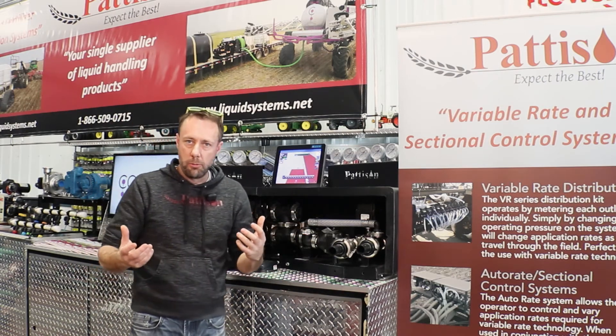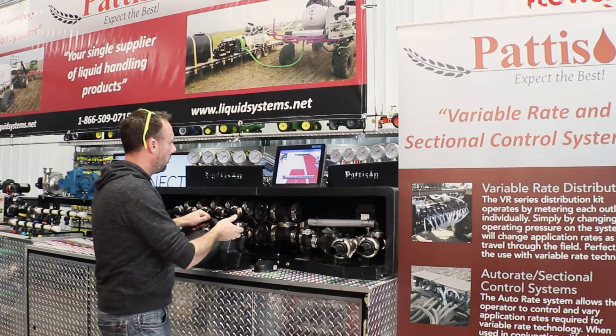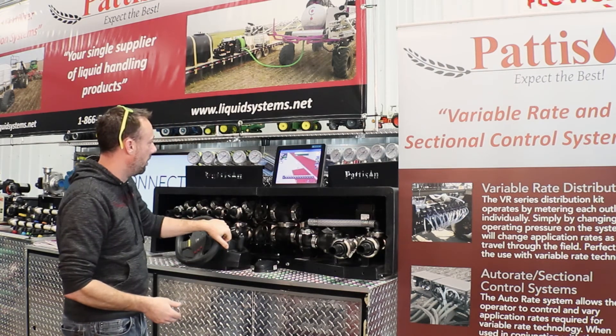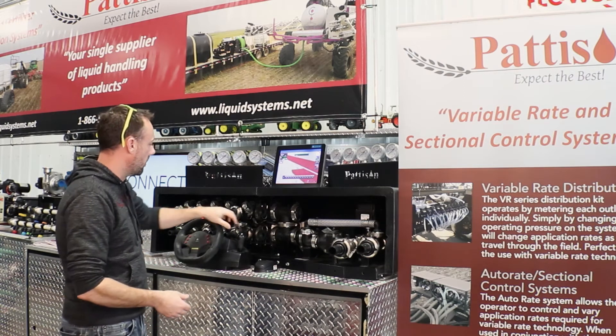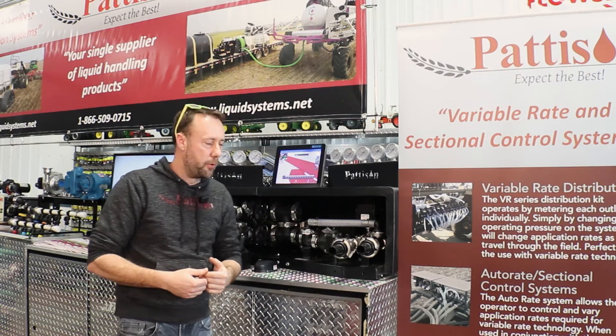Very similar to the sectional control on a sprayer — as you're going along and you cross back into seeded acres, the sections are going to turn on and off to reduce overlap.